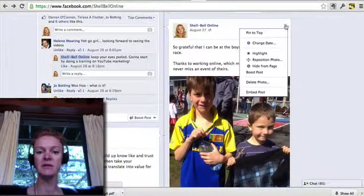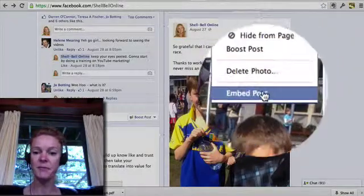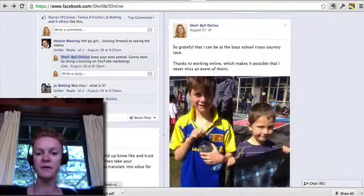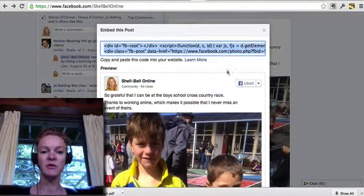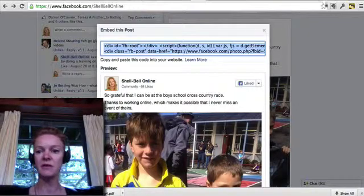Now I want to show you another cool little trick. Again, select that drop-down and choose 'Embed Post.' Once that happens, you will get an HTML code which you copy — Control+C to copy.